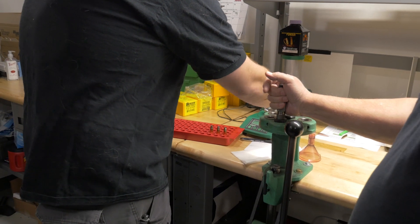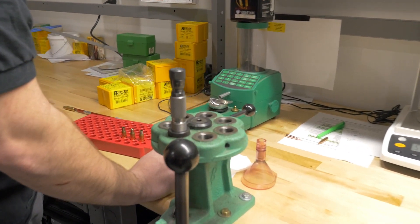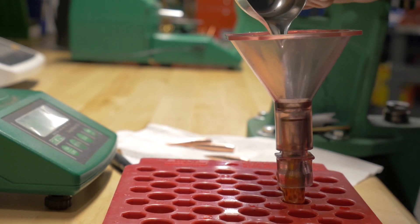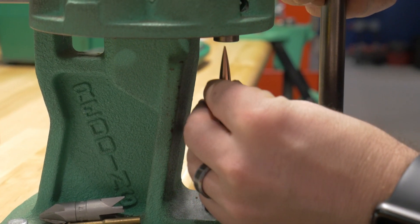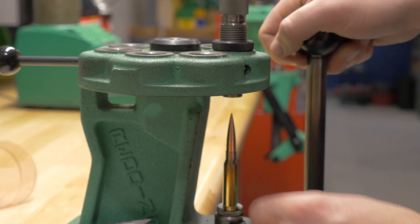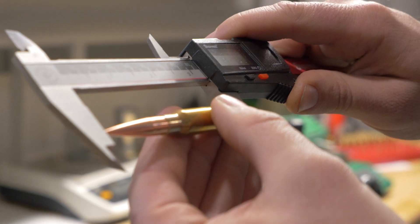We came up with a good load and we measure that out on our charge master. We set it to the proper seating length. Then we get the micrometers out and make sure everything's set to the proper depth.